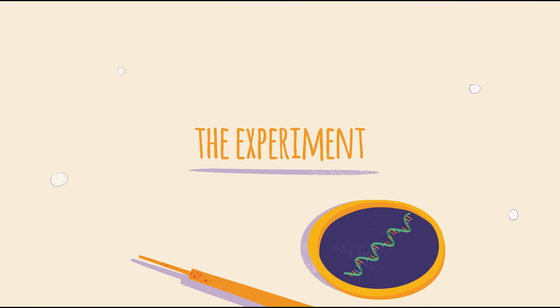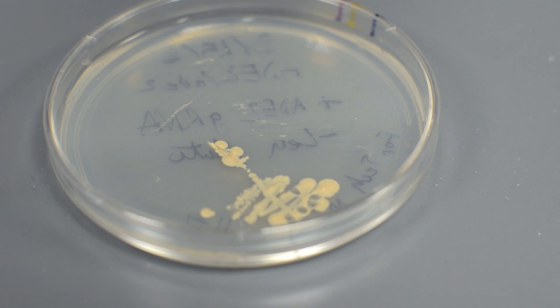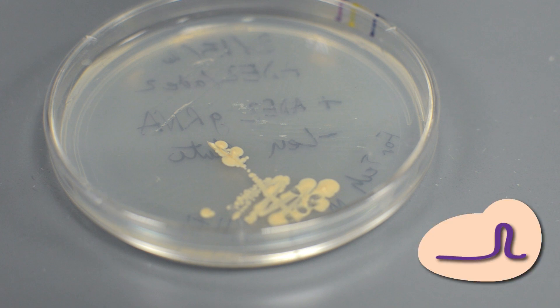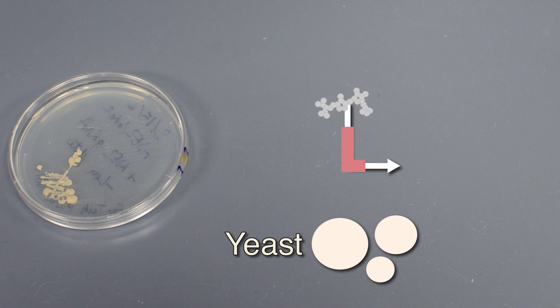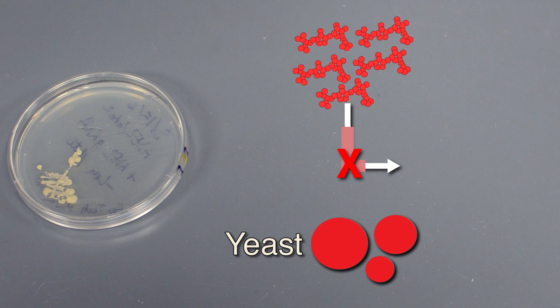Now it's time to try a CRISPR experiment for ourselves. Here I've got some yeast. My friends at the Stanford at the Tech program have already placed DNA into this yeast that will code for both a Cas protein and a guide RNA. The guide RNA is designed to target a gene that helps to process a certain molecule in the cell. If the gene is broken, the molecule will build up and turn red, causing the yeast to turn red.